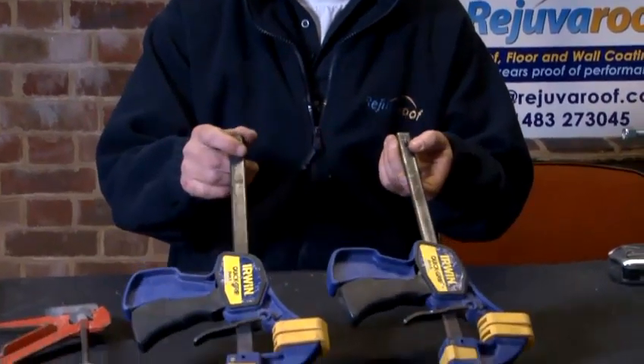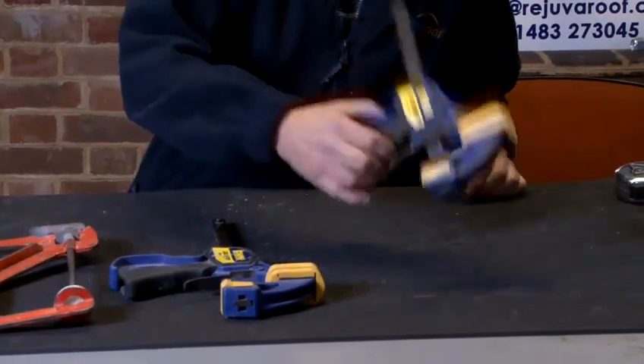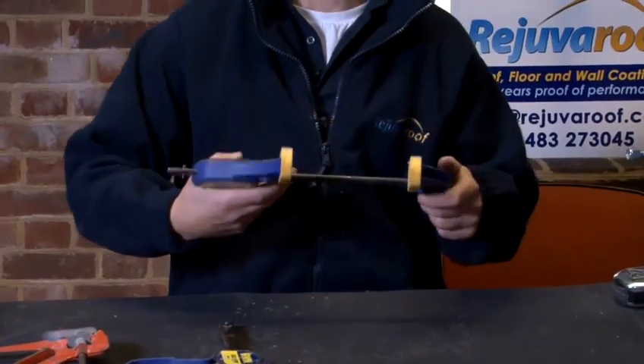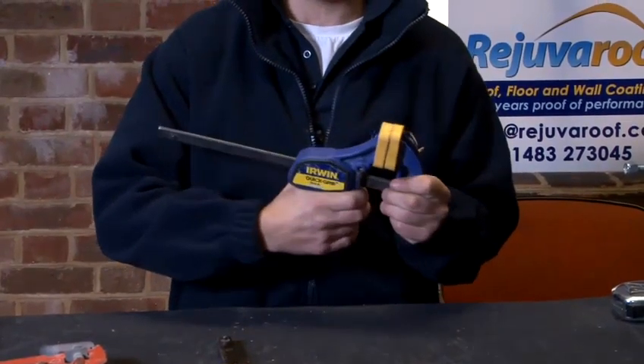Generally, you buy them in pairs and they come in different sizes. For today's demonstration purposes, we're going to use this size of quick grip clamp. The beauty of them is that they're quick to grip — that's what they've been designed for.